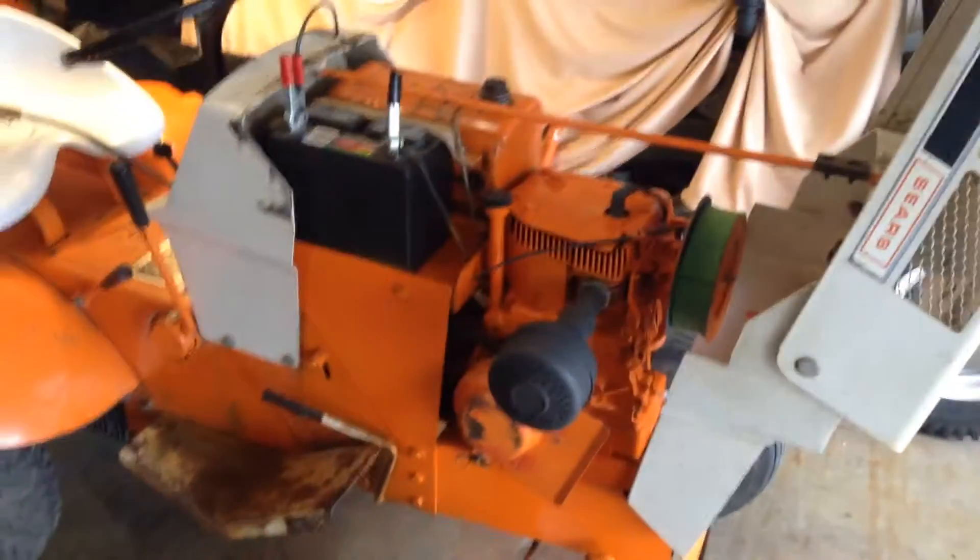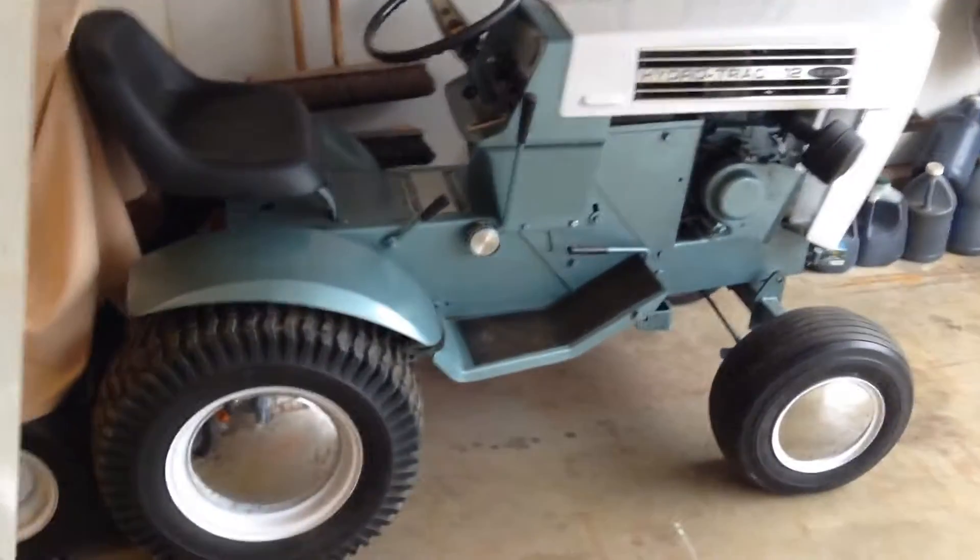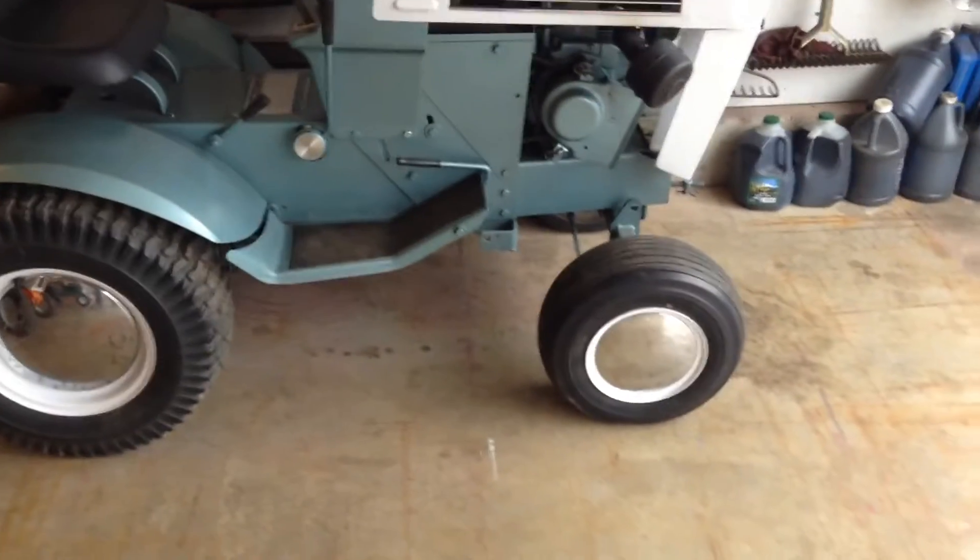Ain't done too much with this yet, just trying to start it. Battery's weak, so I got the charger on it. The 69 hydro — haven't done nothing to that, just sitting there looking good.